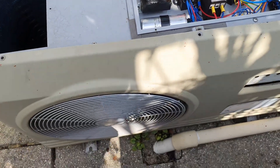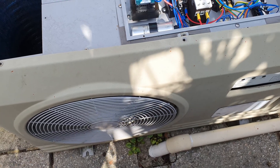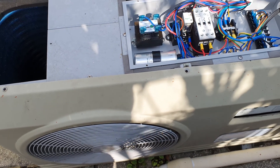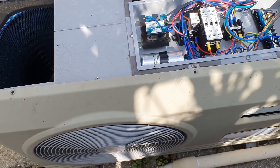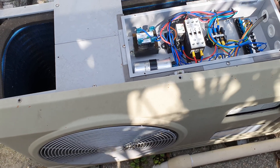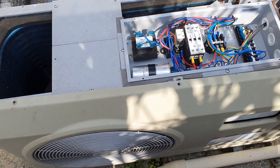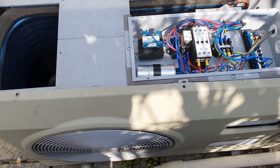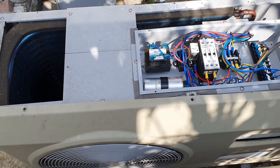A week or so ago we had a problem where the unit kept tripping the electric supply. We were getting a buzzing sound and then the unit would trip. From doing a little bit of YouTube research, it sounded like the compressor was trying to kick in but not being able to do so, and that was causing the power to cut out.